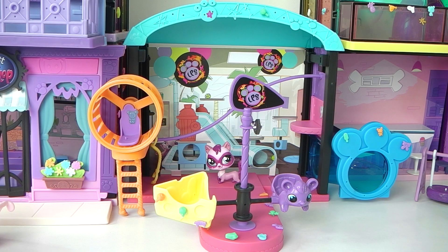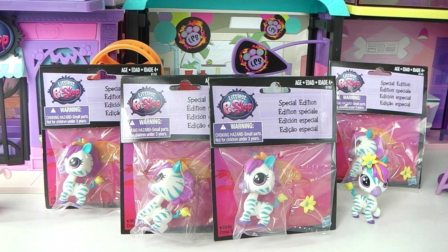Ok guys that was a look at the Littlest Pet Shop Fun Park style set. Comment below and let me know what you think of it. And be sure to check out my Zinnia Gardener review at the end of this video and I'll show you how to get one of these for free. Until next time, thank you again for watching and I look forward to seeing you same place, same time tomorrow.